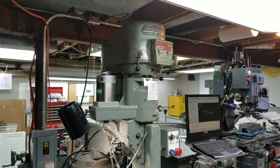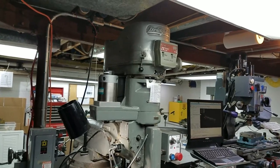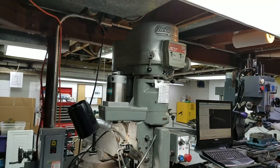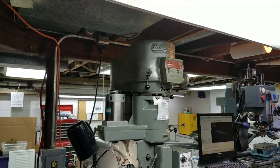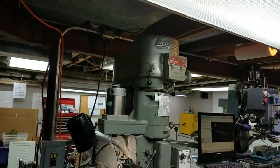One of the subscribers to my channel, Fordman, has asked some questions about the details of how I retrofitted the Bridgeport Series 1 CNC. This is a machine that I obtained from a friend that had a machine shop that he closed, and it has a serial number from about 1979.